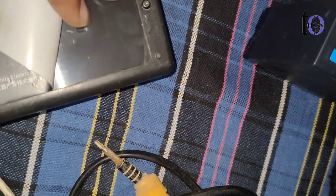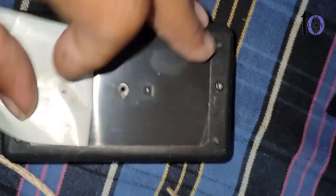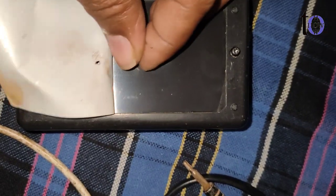Step 7: Test the charger — reassemble the charger and test it to verify that the soldering has resolved the dry solder problem.